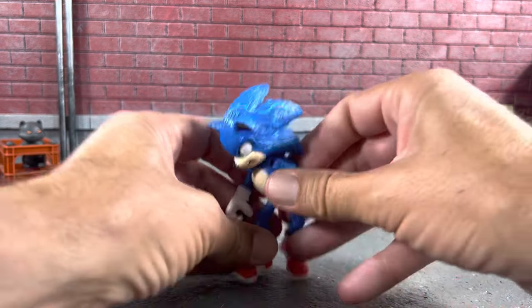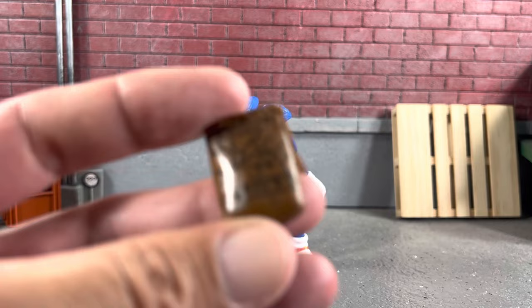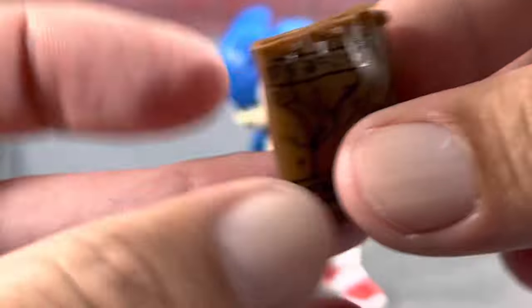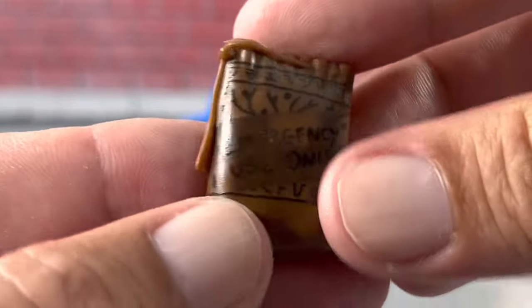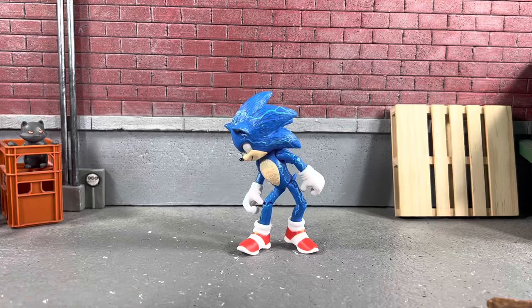Let's take a look at his accessories first. He comes with this pretty epic pouch — as you can see, there's a design on this side which looks really cool, some special language which I'm not sure what it is. It is his ring pouch, it doesn't open, has a little drawstring on the side, and on here it says 'emergency use only,' which is really really cool.